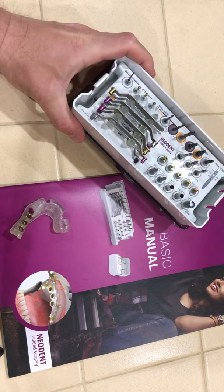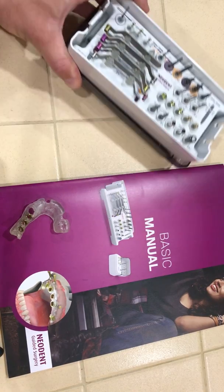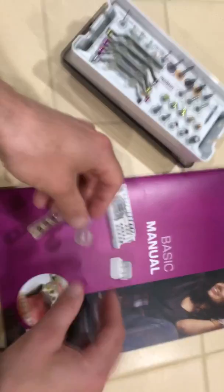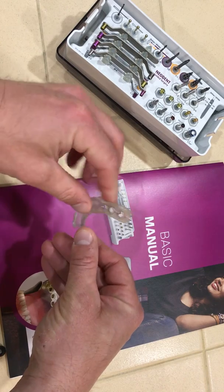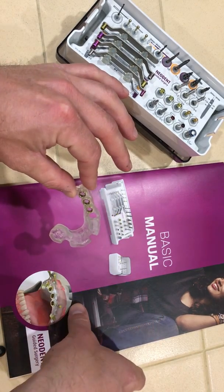Good morning! We're going over the Neodent Guided Surgery Kit today. Here's our manual — this thing is fantastic. It gives you all the information you need, including specs for the laboratories as well as the doctors.